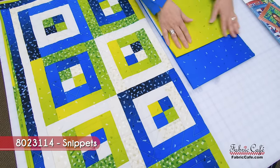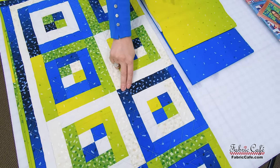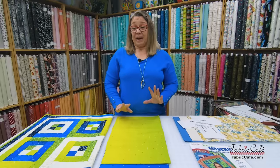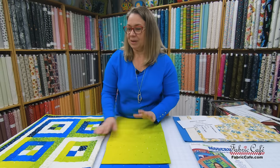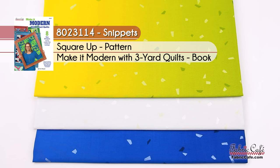Our number three is this gorgeous blue with iridescent confetti, going darker in some areas and lighter in the centers — in the middle of some blocks, the outer border, and an inner border. This pattern has tons of contrast, and honestly blues and greens are my favorite colors. Super easy quilt to do. This kit is called Snippets, number 8023114. Pattern is Square Up from Make It Modern. Alternate is Illusions.